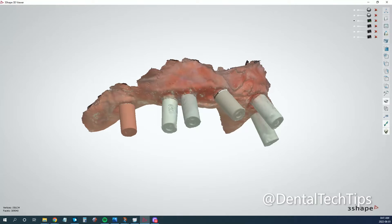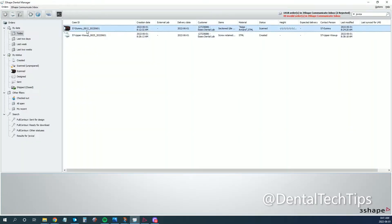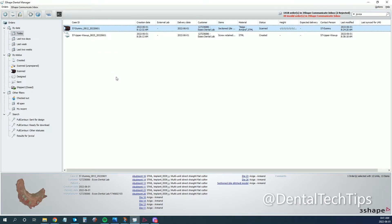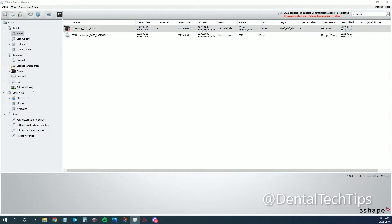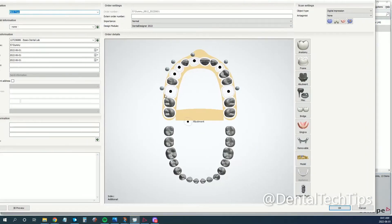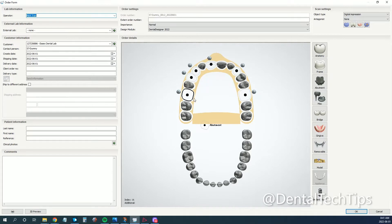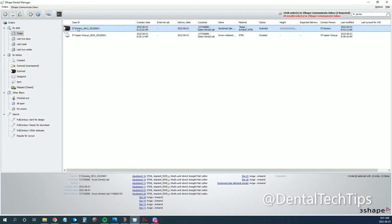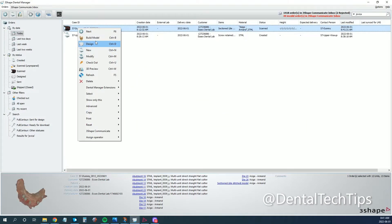The way we get around that is we need to create this dummy order here — I've already done it and realigned everything, but I'll show you quickly. Basically, you create an order form — this is a dummy order just so you can get implant coordinates put in. You select digital impression, select your corresponding implants, set it as a simple abutment, then select the model and hit OK. Basically you go through, do your design, and you align those scan bodies.